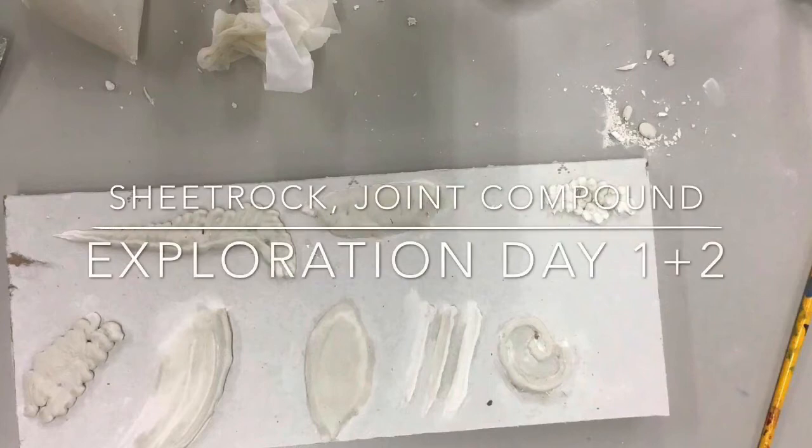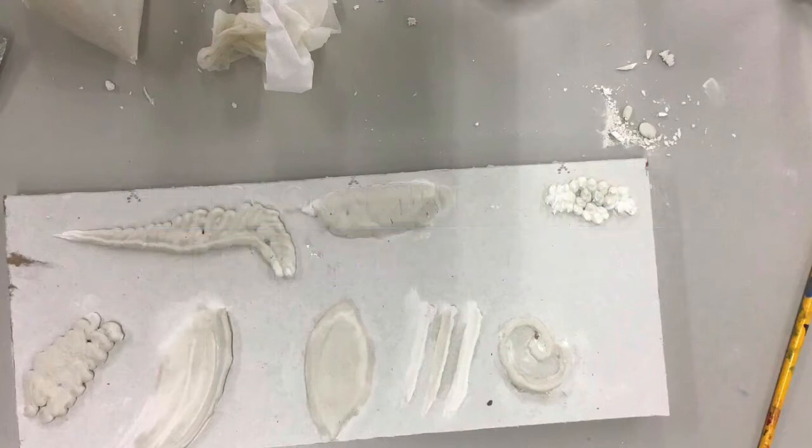For the first two days of your sheetrock bas-relief project, we're going to work on an exploration of joint compound in kind of the wet state, and then also when it has set up and is more in a stiff, putty-like state.